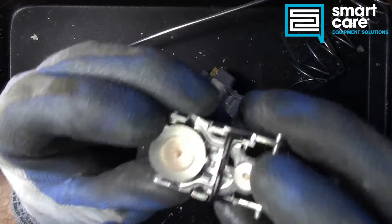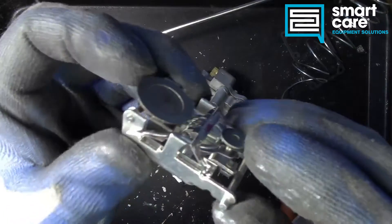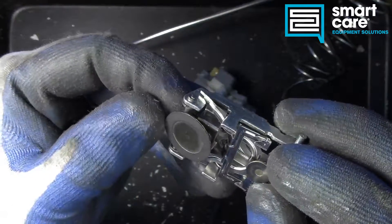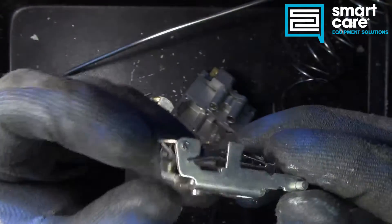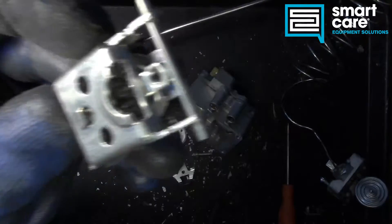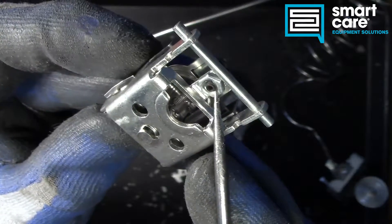Taking it out, you can see there are two very flatly ground sealing surfaces here — they look like ground metal, not rubber. And there's also a very small calibration screw right here, if you can see it.